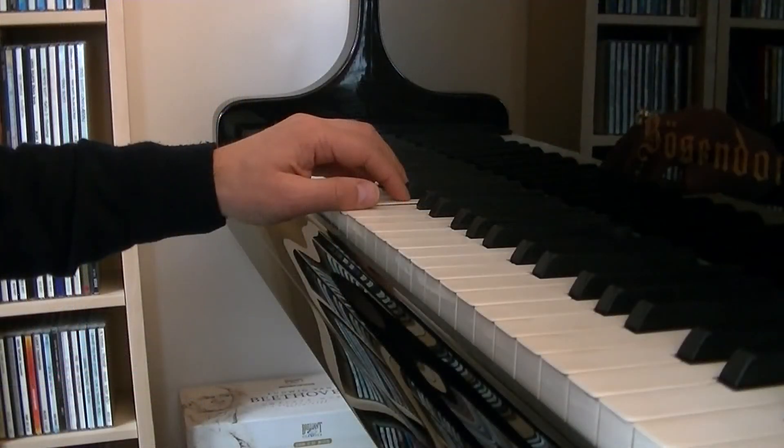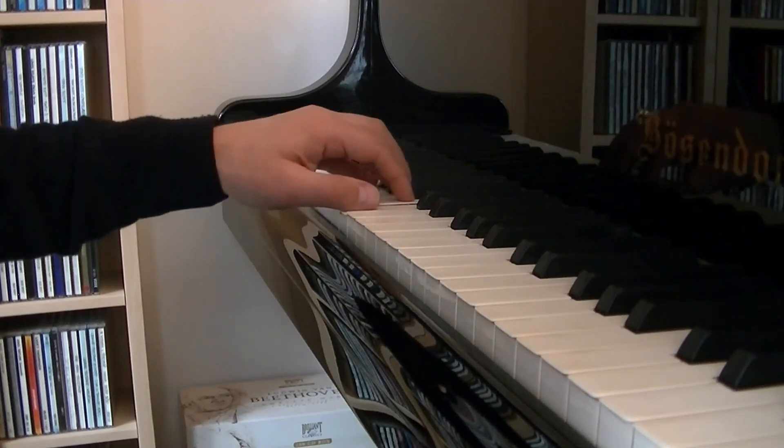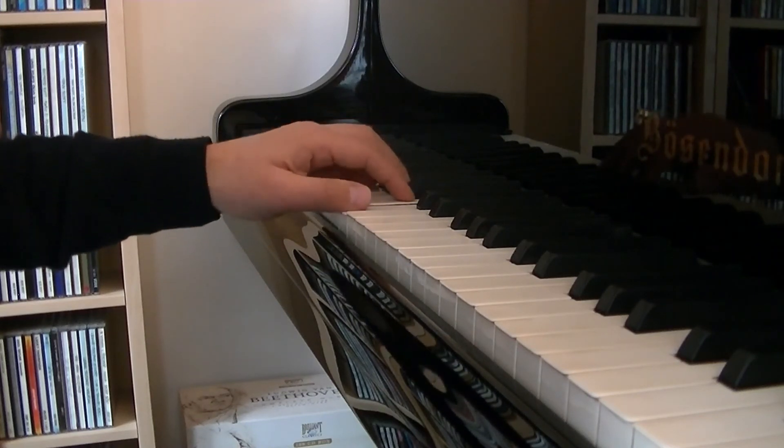Place your left hand on the keyboard. The wrist should be at the keyboard level, supporting the hand but staying flexible. Make some rounds with it in order to test that.